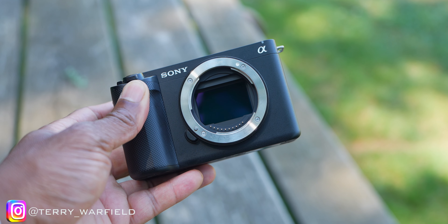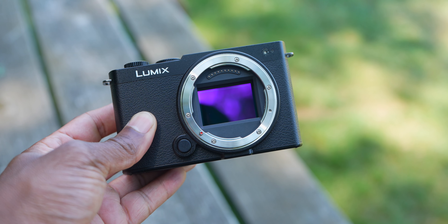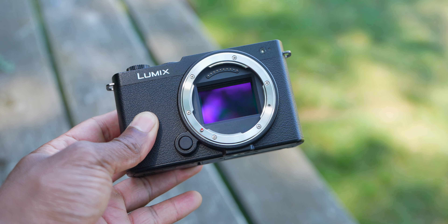The ZVE1 shares the same imaging chain as the A7S3, FX3, and FX6, so it's got all those same benefits. Sony also added in a whole bunch of vlog stuff, AI, and other features — it's a fantastic little camera and a workhorse for me. The Lumix S9 on the other hand just came out and costs $1,500 — also full frame, 24 megapixel sensor.